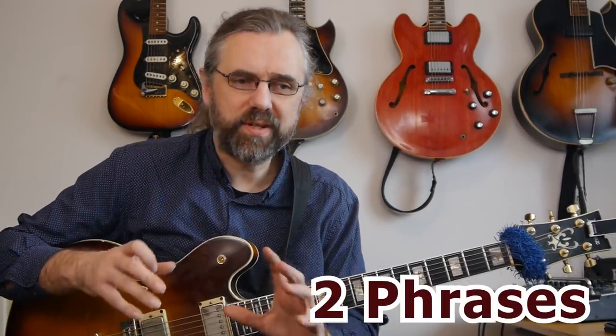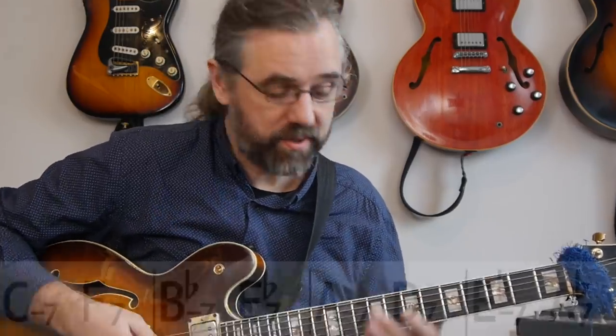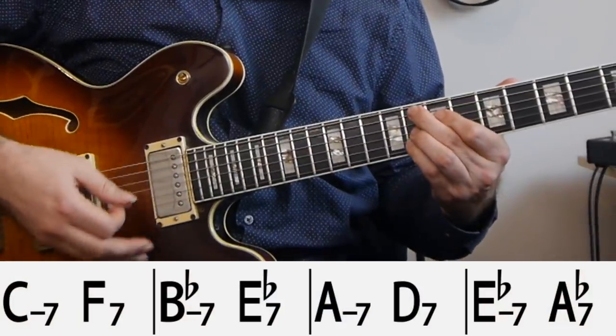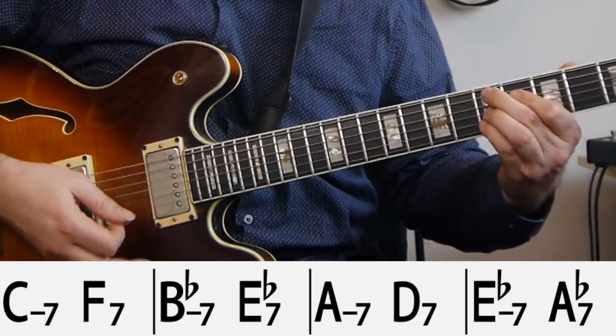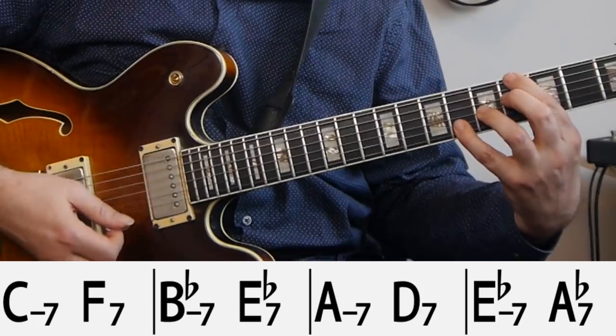To talk about how he does this, I've picked out two phrases — really variations of the same phrase — that he uses in the second line of Four on Six, which is just a series of two-five progressions: C minor to F7, B flat minor, E flat seven, A minor, D7, and then E flat minor to A flat seven.